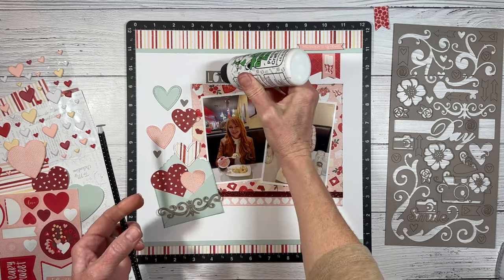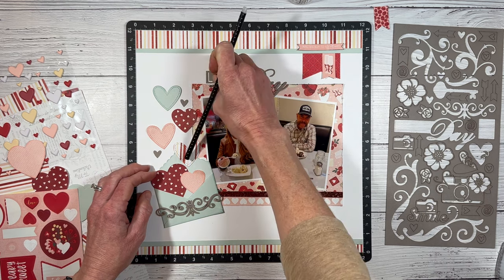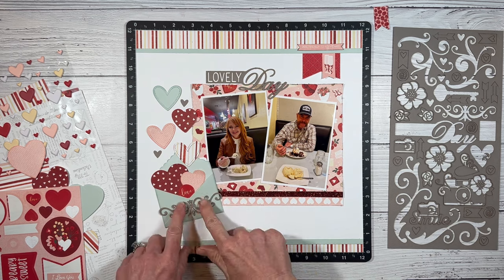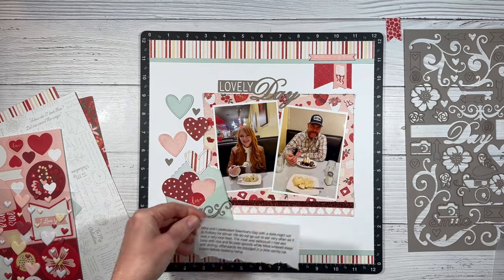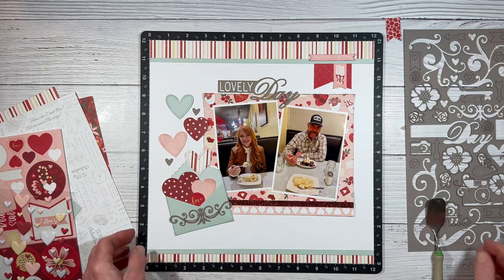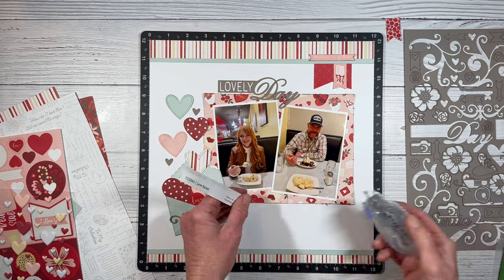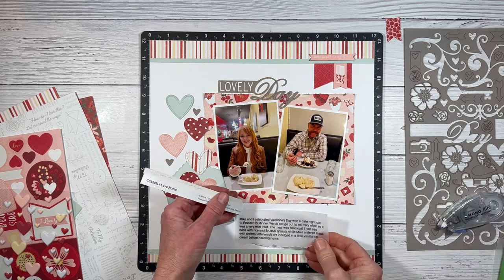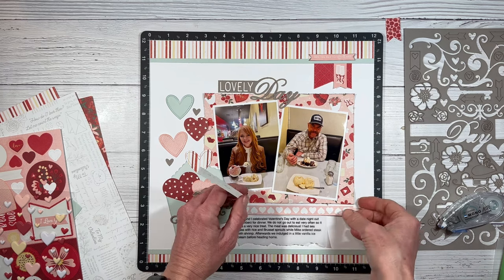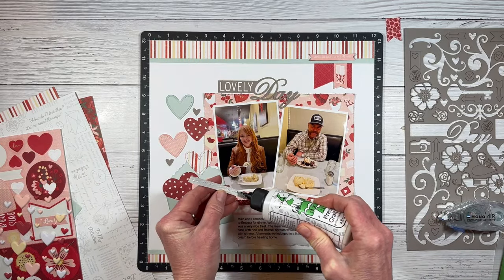I'm going to go ahead and glue down the center of my title. This is a wax pickup tool — it's great for picking up smaller pieces and tinier embellishments, especially sequins. When it loses its stickiness, you just sharpen it with a pencil sharpener and it's brand new again. That little sticker says 'Love.' I did print out my journaling on vellum — I've been doing this quite a bit lately. Adhesive does show through most vellums, so I like to attach it underneath my paper. I applied a strip of adhesive tape runner to hold it underneath the papers, and it'll be loose down below, but it's enough to keep it in place.